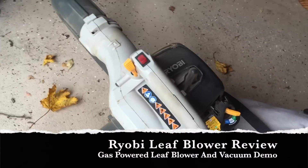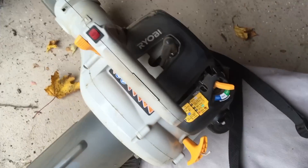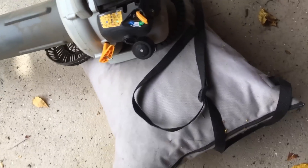Hi and welcome. This is my review of the Ryobi gas-powered leaf blower. Relatively good unit for only around $99.